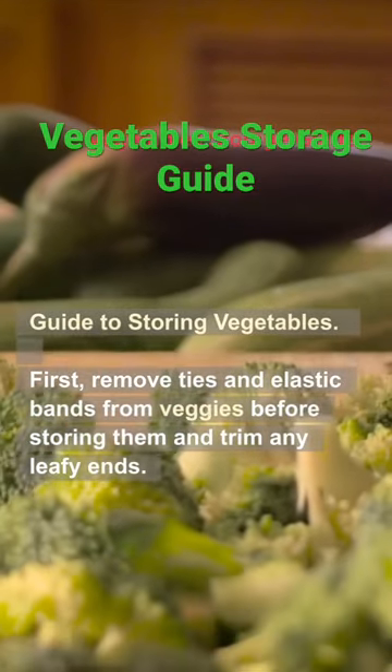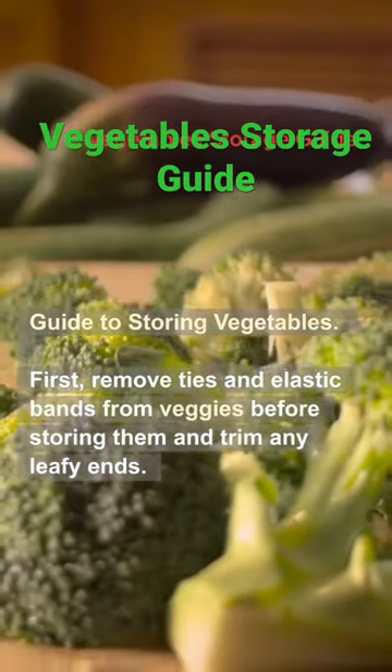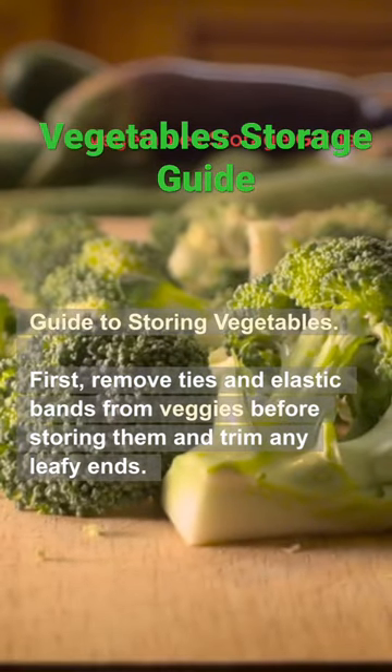Guide to storing vegetables. First, remove ties and elastic bands from veggies before storing them and trim any leafy ends.